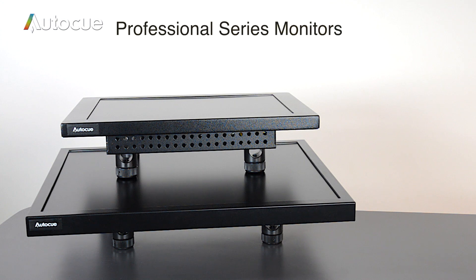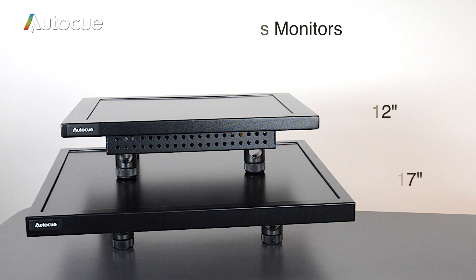The Professional Series monitors are not daylight readable but do give a bright crisp image and are fine for any studio environment. There are two sizes, the 12 and the 17. There's no looping power or video and no built-in tally light. But if you need a tally light solution, you can buy one of these separately.